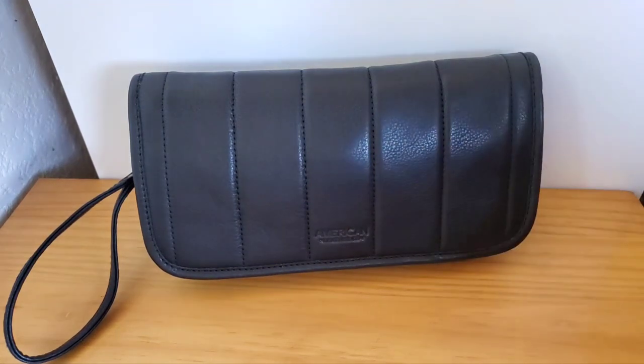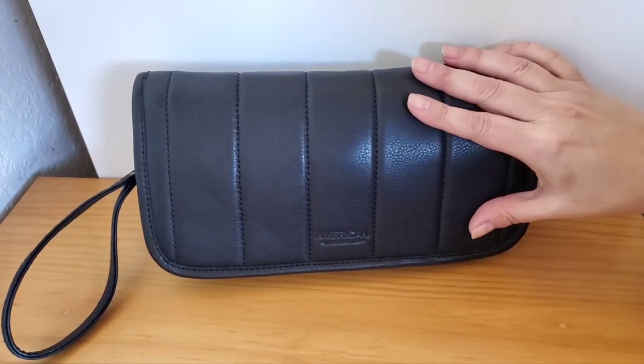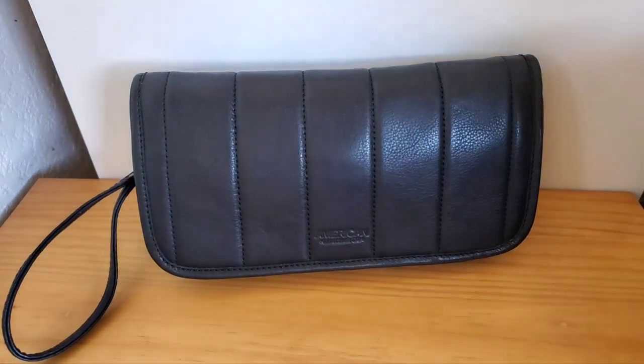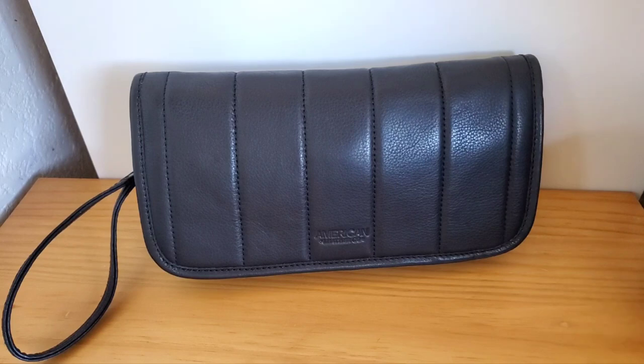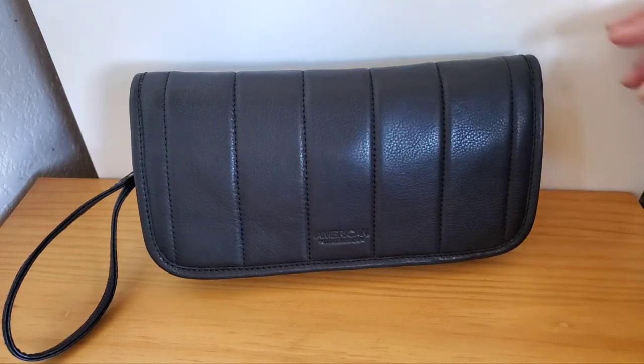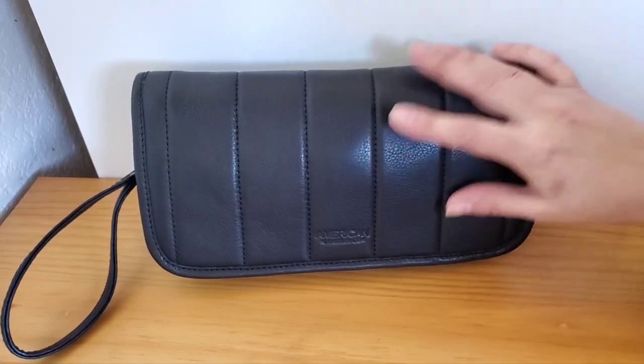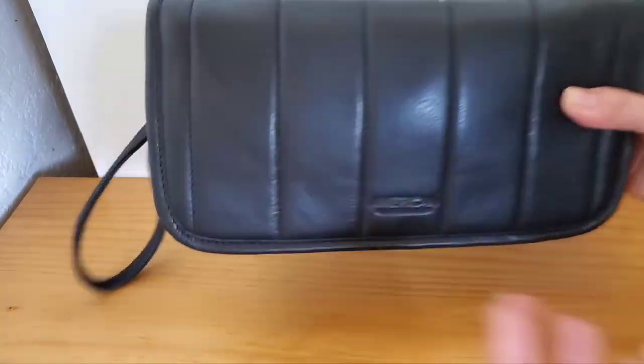So this bag is the Dalton oversized clutch bag and I have been looking for a nice clutch bag that wasn't too dressy. You know how sometimes they just look so formal, and I don't go out to evening parties or anything that often, but I wanted a nice practical, nice-looking clutch bag and this one just really fit the bill.